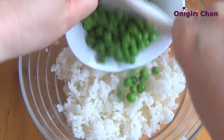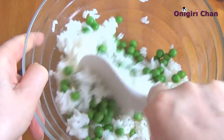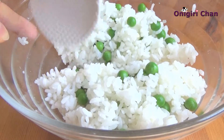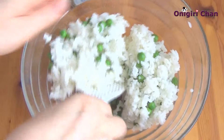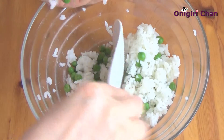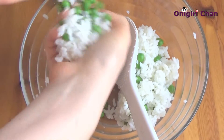Add the green peas and blend everything together, then divide the rice into two portions. Now take one portion of rice and form a bowl in your hands — be careful, don't squeeze it too hard.